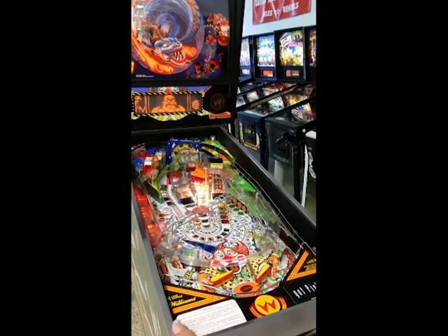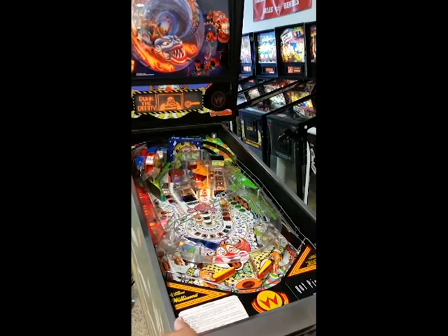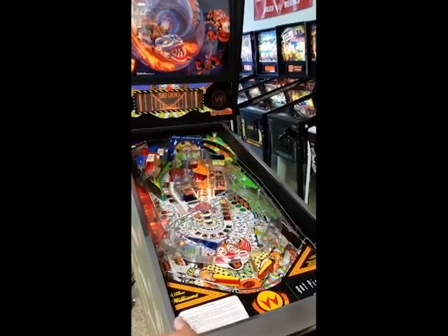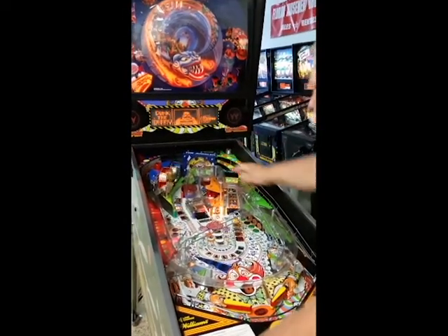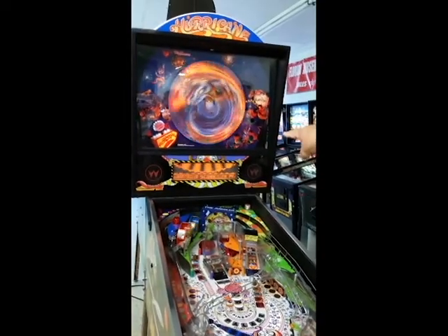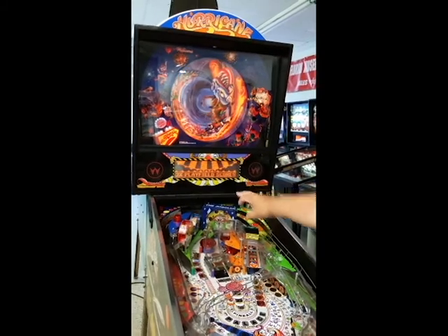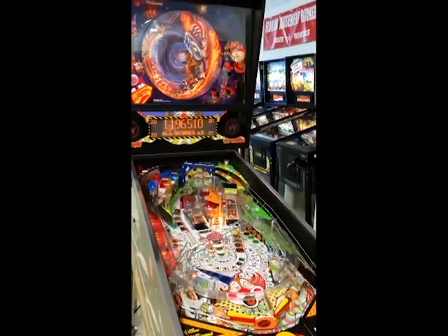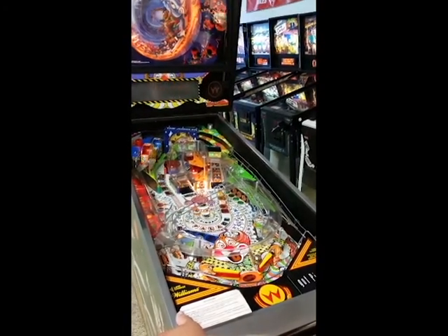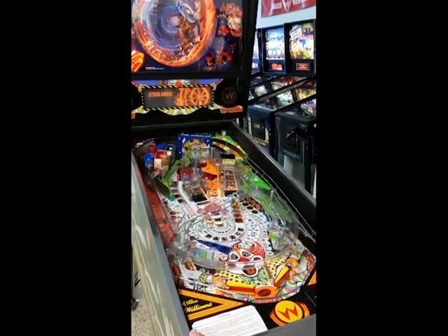Back to the flippers. The dummy is razzing me. Here's the juggler, juggling the balls. Spin the wheel — watch the wheel, we're going to get the award on the bottom. Triple scoring! Now if I can keep it up. There's the world's tallest ferris wheel — on to the world's tallest ferris wheel!